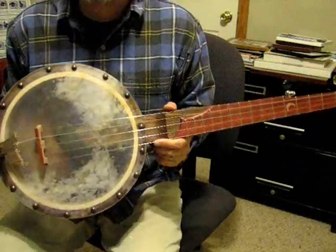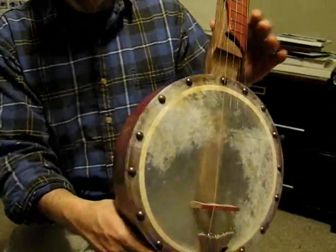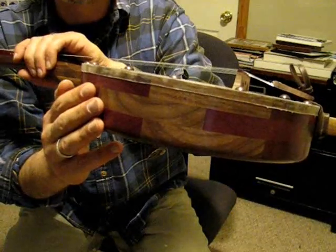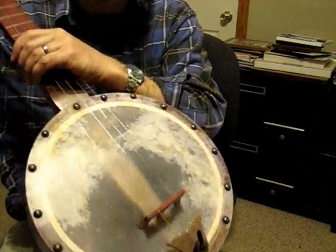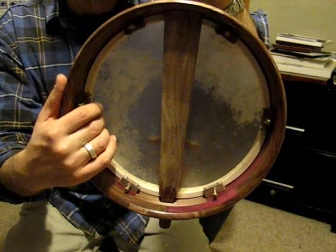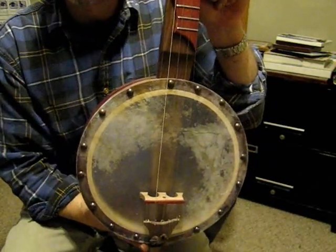Here's a new tack head banjo from Deep Creek Strings. It has a calfskin tacked onto a 12-inch pot with purple heart and walnut. This is a rim that I turned on a lathe to a true circle of 12 inches. It has an internal tensioning system on the inside, which allows the user to push up on the head for tension, instead of your normal banjo where the hardware on the outside pulls down.